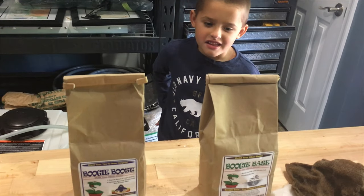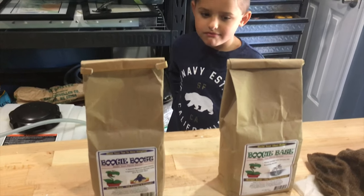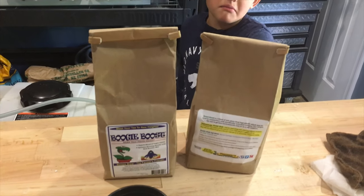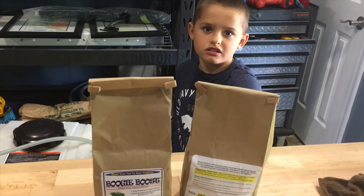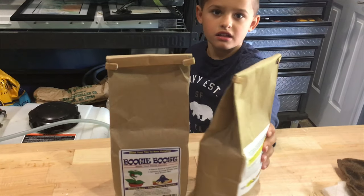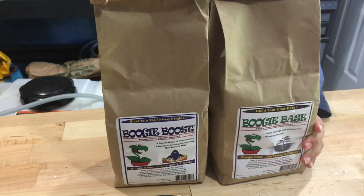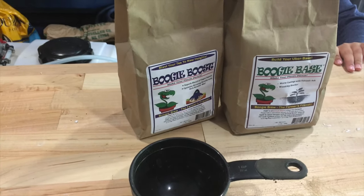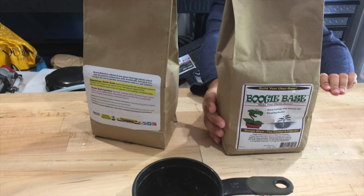Benny, what do you got in these two bags here in front of you? It's going to make it for plants. When you buy this stuff online and they ship it to you, it comes in two bags. It's called Boogie Base and Boogie Boost. You use a half a cup of each of them in a five-gallon bucket.